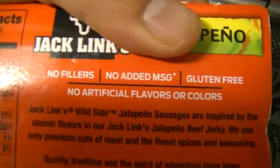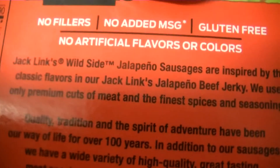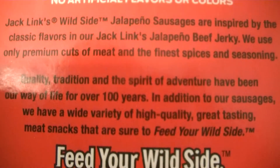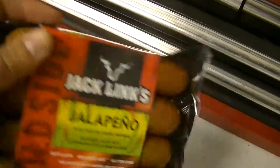I'm always a sucker for anything jalapeño cheddar. I was wondering about the brand when I saw it — it's that beef jerky brand. They only use premium cuts of meat, finest spices, quality tradition — feeds your wild side. So I'm guessing these are going to have somewhat of a jerky flavor, but let's fire them up and find out.